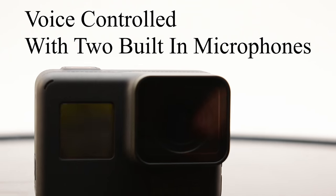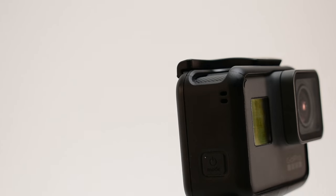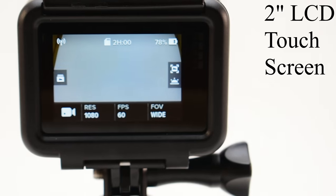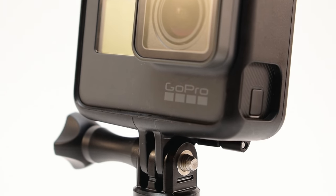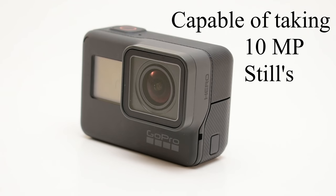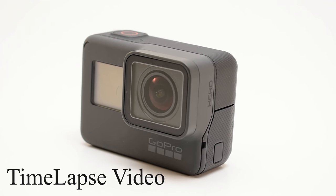It has two built-in microphones for better audio quality. In addition to the voice control, it also comes with a 2-inch LCD touchscreen where you can access all your shooting modes and your resolution. This version of the Hero comes with a 10 megapixel camera and is also able to shoot time-lapse videos.